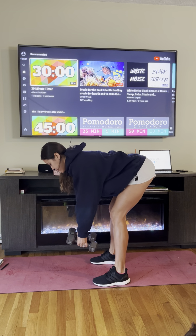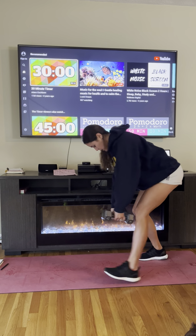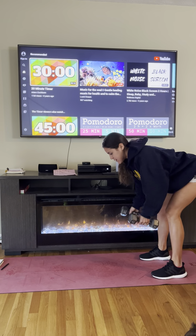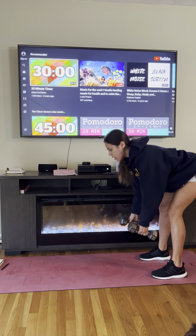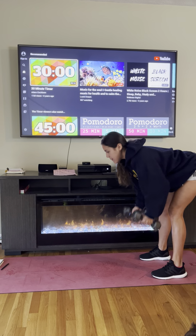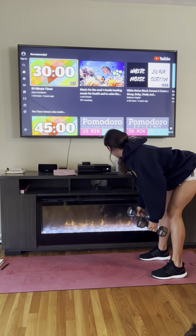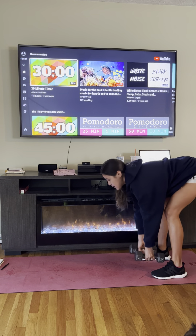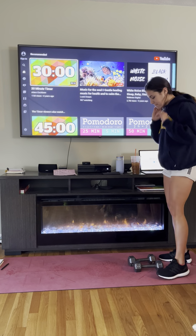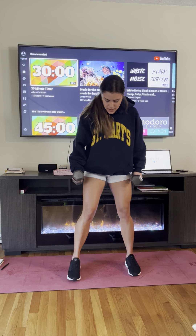Make sure every muscle is activated — my legs are activated, my arms are activated, my core is engaged, my belly button is nice and tight, going back to my back body, really controlled on the way down. Time! The next thing we're doing is butterflies.